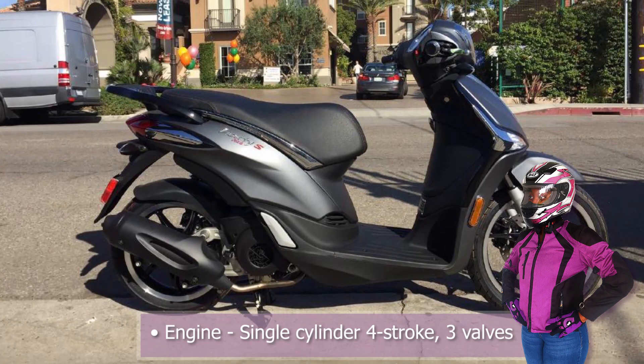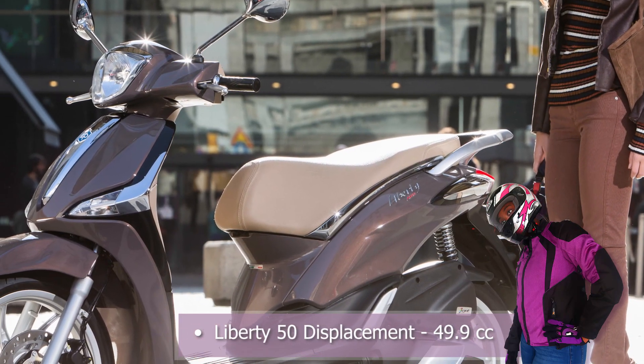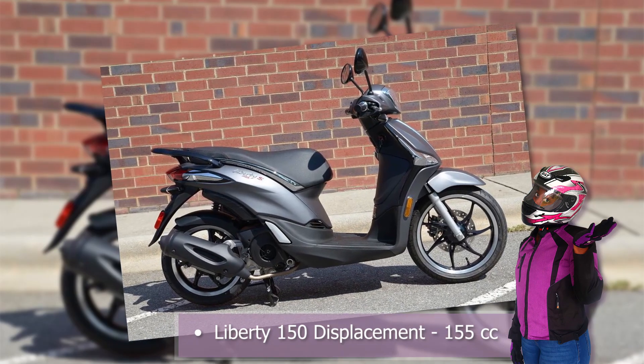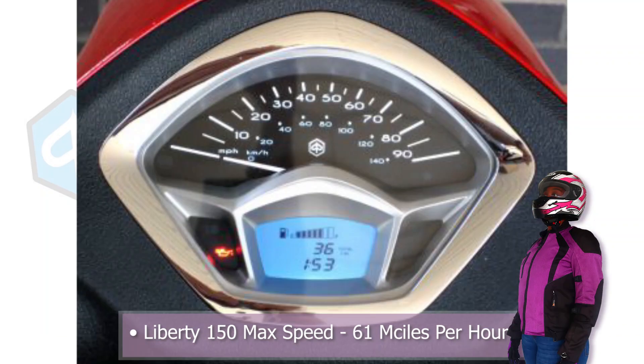The Piaggio Liberty has a single-cylinder four-stroke 3-valve engine. The displacement for the 50 is 49.9cc's and for the 150, 155cc's. The Piaggio 50 has a claimed max speed of 40 miles per hour while the 150 has a claimed speed of 61 miles per hour.